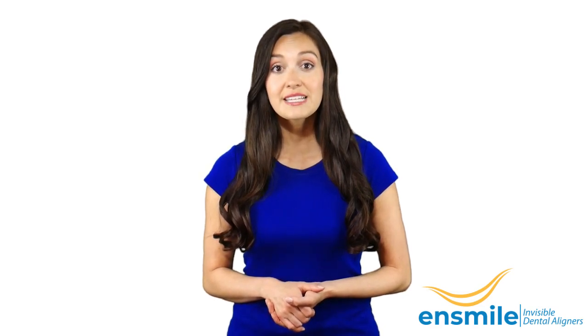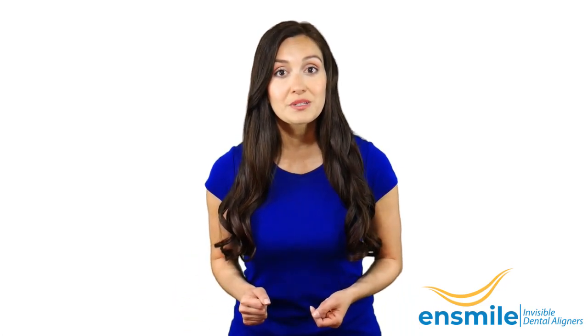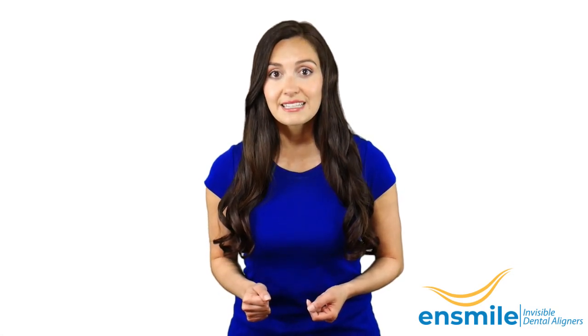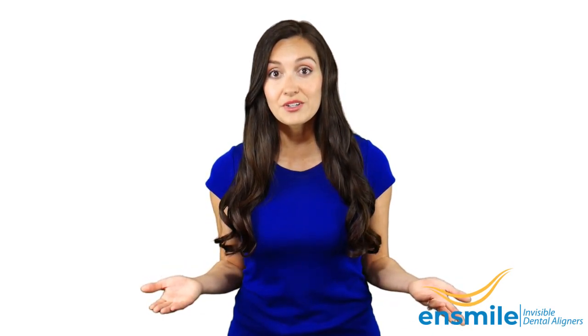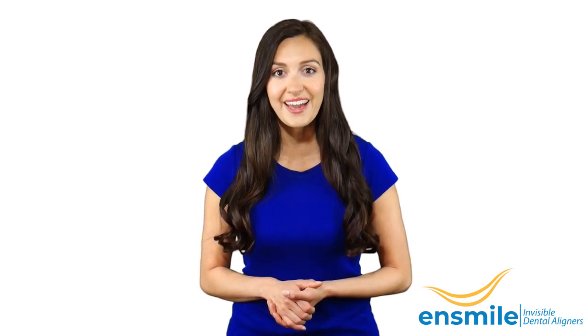N-Smile Aligner is a substitute to metal braces which is practically invisible. Visit www.nsmile.co.uk to see exactly how an N-Smile Aligner looks like. To know if you are a perfect candidate for N-Smile Aligners, contact us at info@nsmile.co.uk.